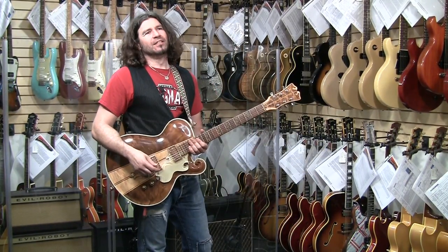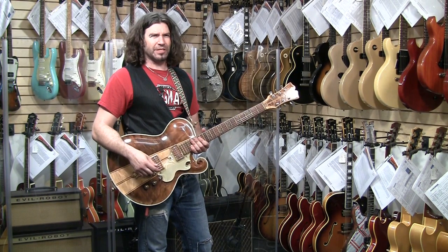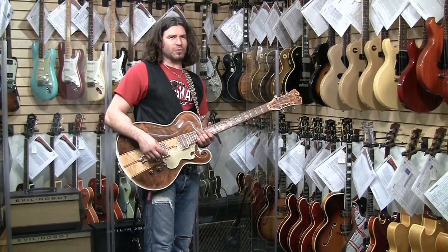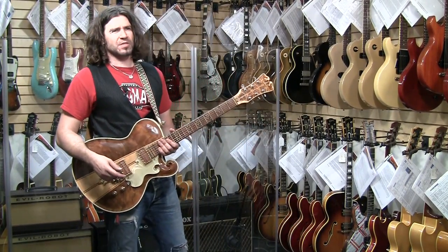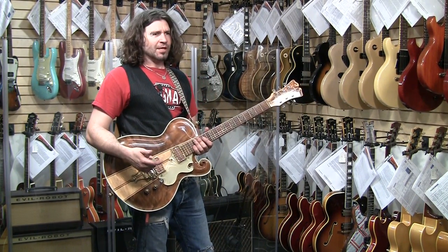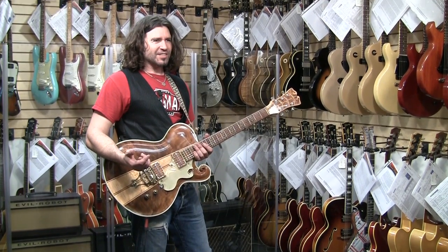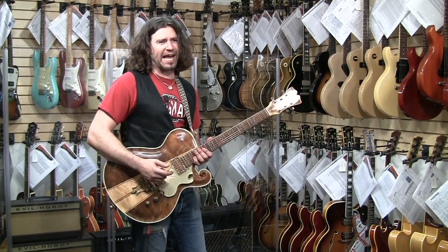1979 Mosrite custom from the Chinnery Collection. Walnut with maple, specially made by Semie Moseley for his business partner Robert Gentry. Must have been a strong guy because this is the heaviest guitar yet — it's gotta be like 40 pounds? 20? It's not 12 pounds — we're gonna weigh it. This is like 20 pounds! It's on my back! Almost 15 — almost 18 pounds. It's crazy.